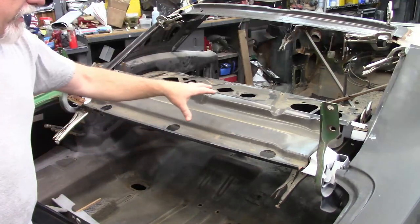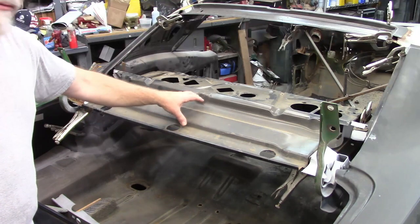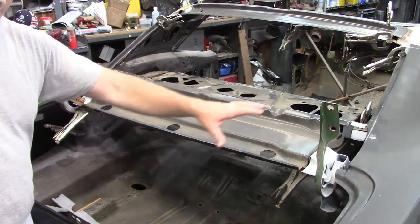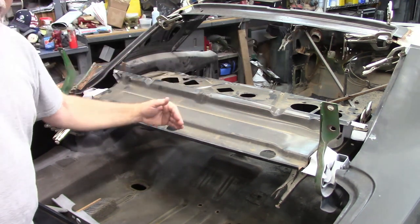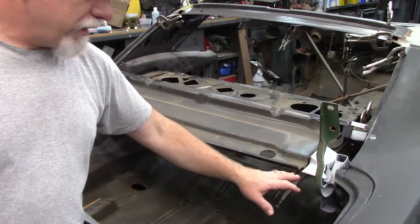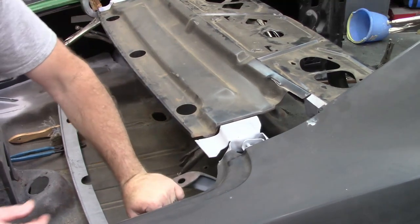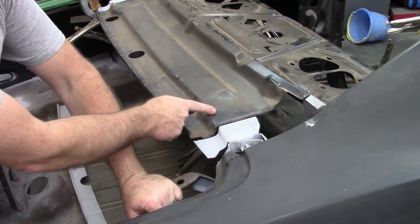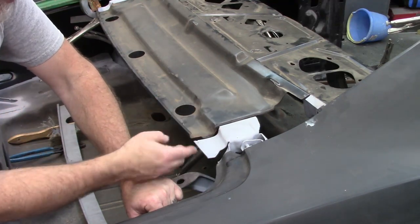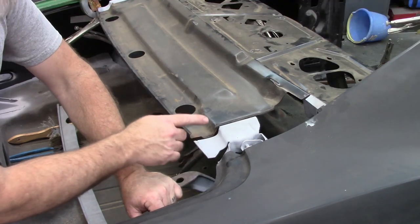I'm mocking everything in place. I have installed temporarily what would be the underside of the rear package tray. There's a secondary piece that goes on top of this — the filler panel that goes between the back glass and the deck lid. There's a lot of interaction over on the sides. If I pull the hinge down, you can see that the package shelf piece has a flange right here that attaches to the gray piece, where the hinge mounts and also attaches to the wheelhouse and then the quarter panel.